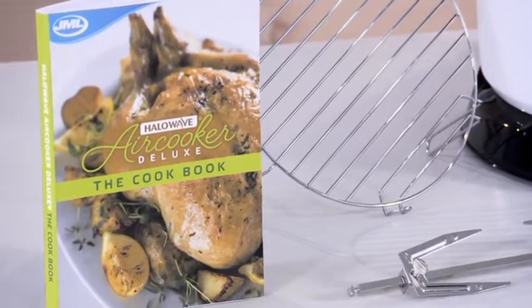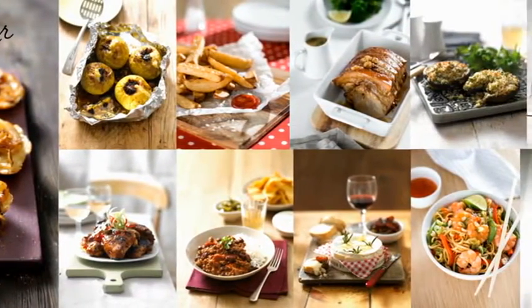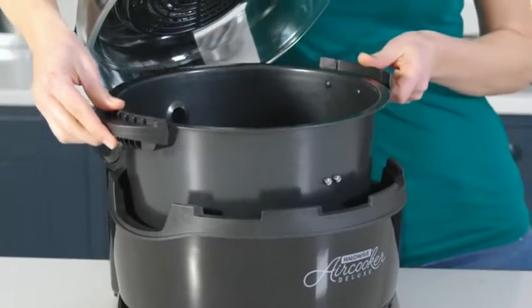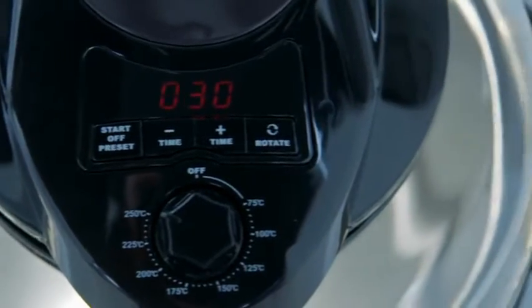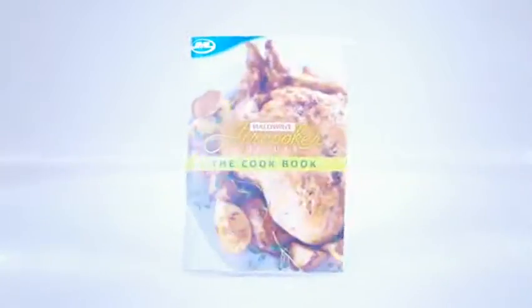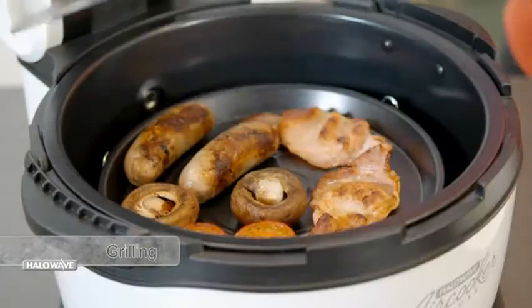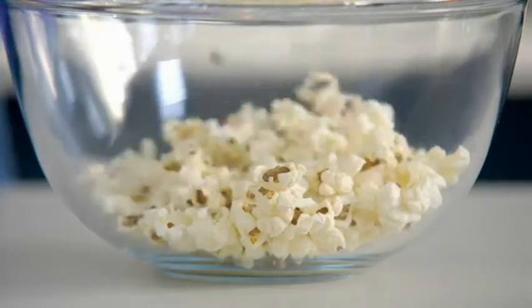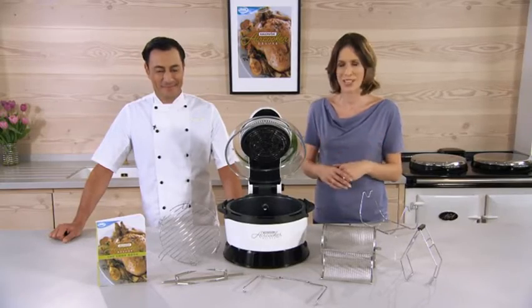Thanks for showing us everything today, Daniel. Don't forget most of the recipes are available in the Halo Wave Air Cooker Deluxe cookbook included with every order. With every Halo Wave Air Cooker Deluxe you'll get the removable 8-litre pot, the easy-to-use temperature dial and digital display, the dual high and low rack for multi-layered cooking, rotisserie forks, the air fry basket and the complete Halo Wave cookbook. Whether it's rotisserie cooking, air frying, roasting, grilling, baking or cooking from frozen, the Halo Wave Air Cooker Deluxe from JML really is your one solution multifunctional cooker. Call or go online now to place your order today.